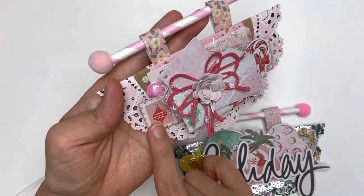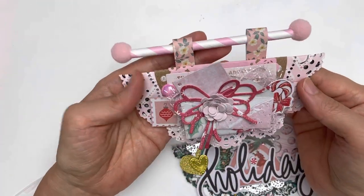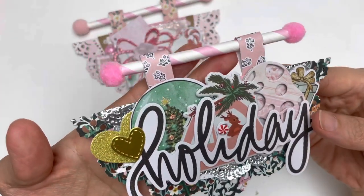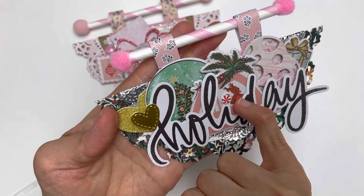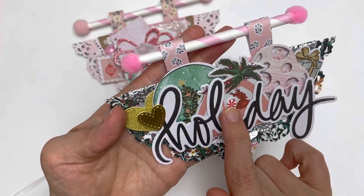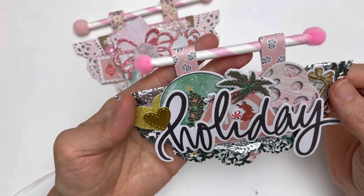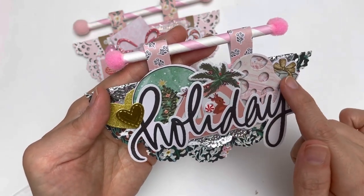I added Candy Cane Lane ephemera pieces and stamp images from different collections. Behind there is gold-foiled ephemera, and everything came together in such a beautiful cluster. There's a lovely large holiday piece — a large deer in a car — and I added a peppermint candy with a letter to make it interesting and tie it all in with the Candy Cane Lane collection.